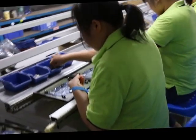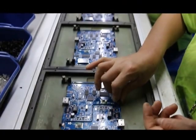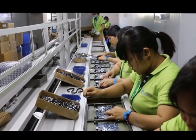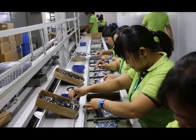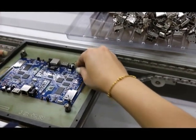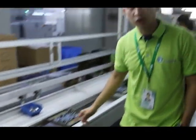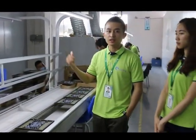This process is to place the internet port, USB port, and HDMI port onto the motherboard. These can only be placed by hand. Now we can see all the parts have been put on the motherboard, next to the solder machine.